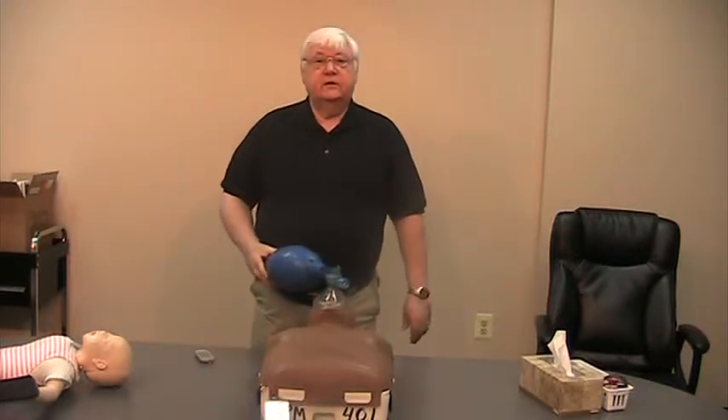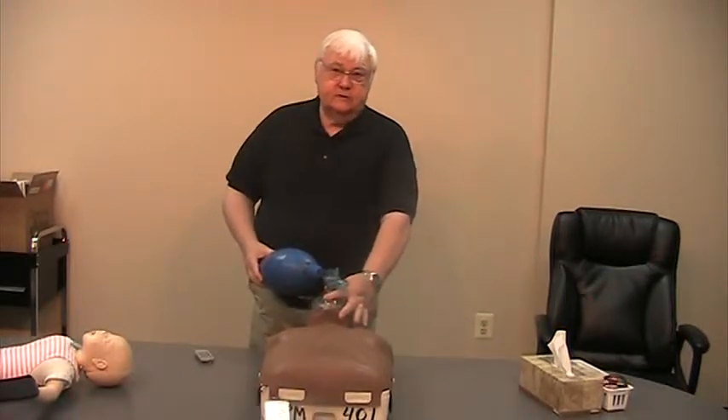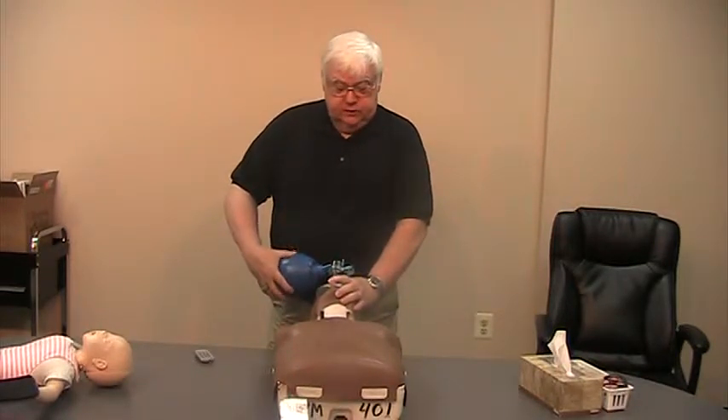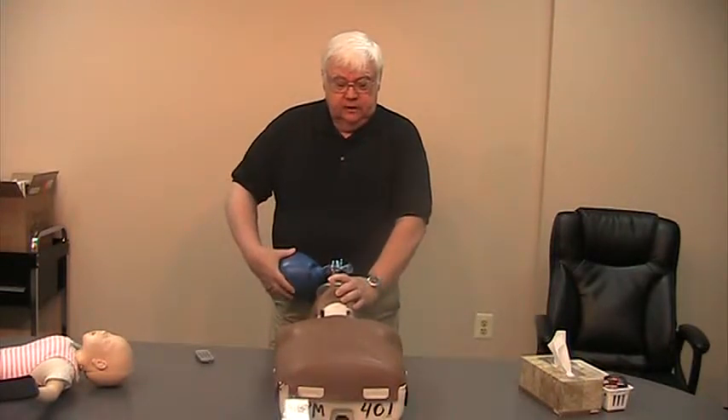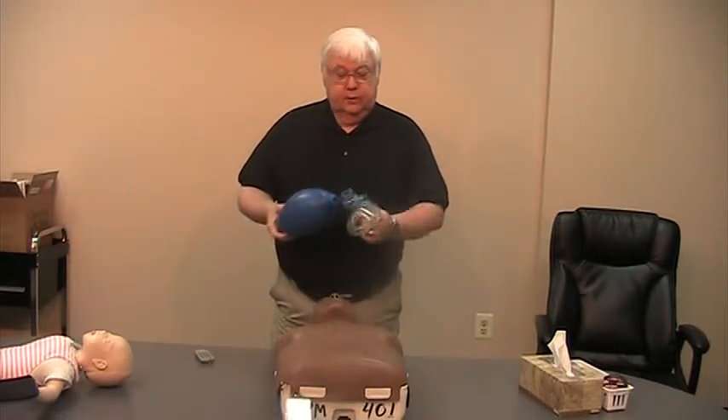Pointy side to the nose. The American Heart Association talks about the EC technique — this is the C, this is the E. Two fingers on the very tip top of the mask straight down, three fingers under the jaw, head back all the way. Two slow squeezes of the bag — one, two — watching the chest rise.